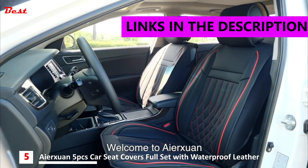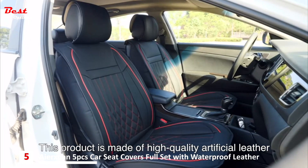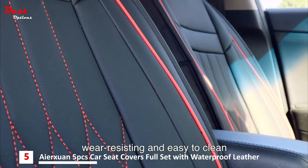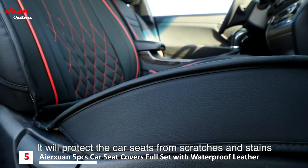Welcome to AirTran. This product is made of high quality artificial leather, waterproof, wear-resisting and easy to clean. It will protect the car seat from scratches and stains.